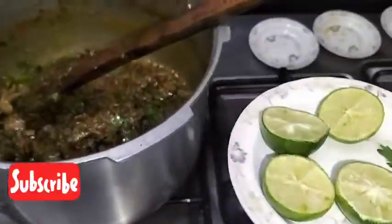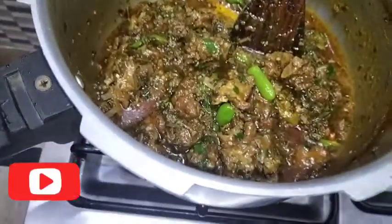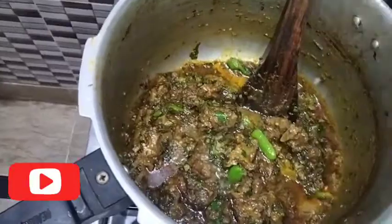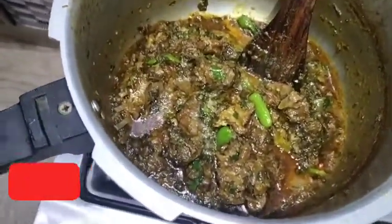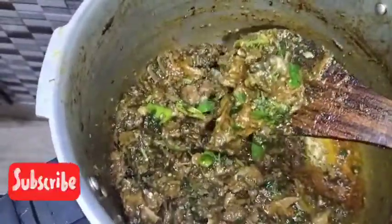It is a very good recipe and it will be very tasty. We have cut two other pieces of lemon. I have put in a cream lemon. With the lemon it will be very tasty — you can see it is looking very tasty now.